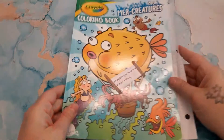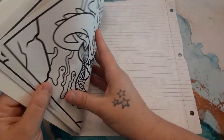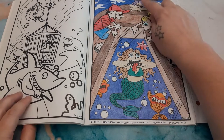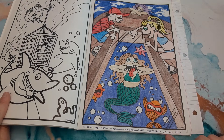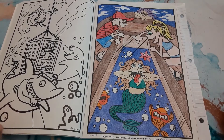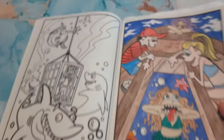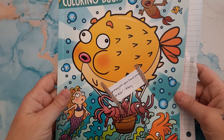Next I colored in Crayola Mer Creatures. I did the glass-bottom boat with the mermaids page — I used my Castle Art pencils and the Crayola skin tones for all the skin. On the waves I used a white gel pen to cover up the black lines to make it look more like waves in the water. I really enjoyed coloring this one.